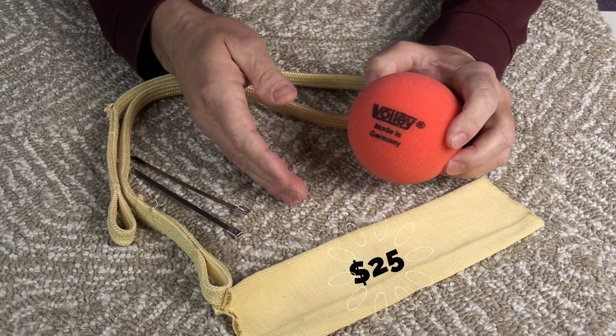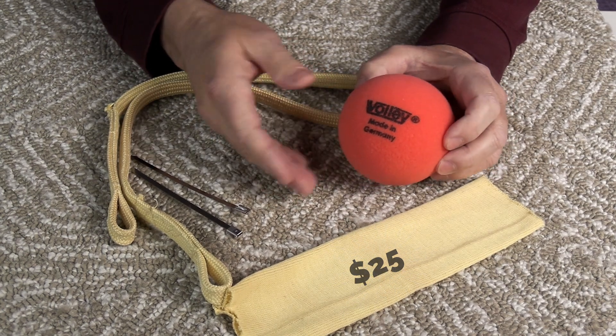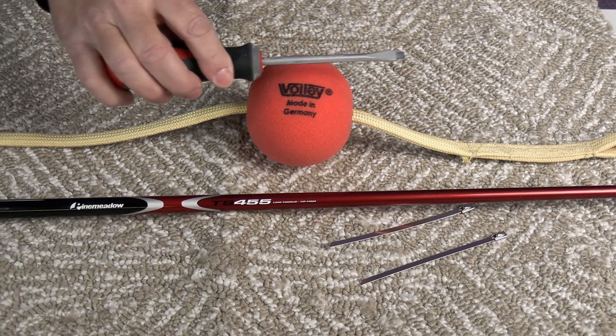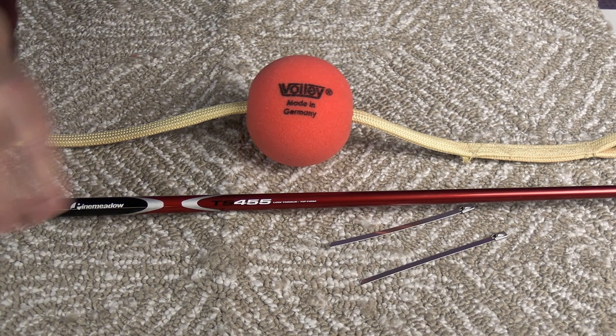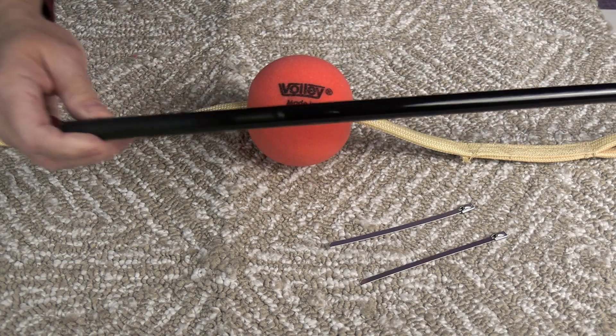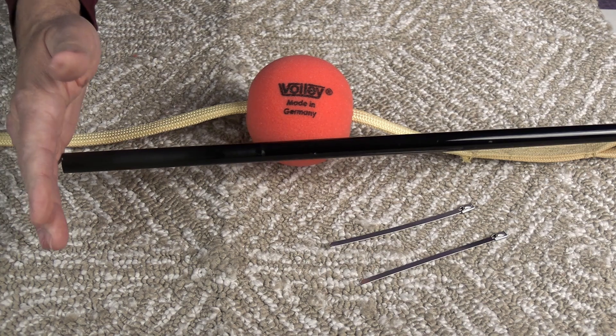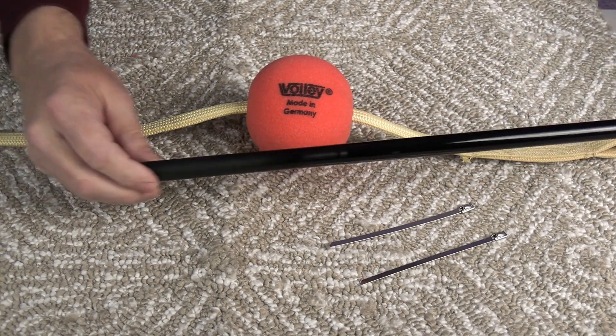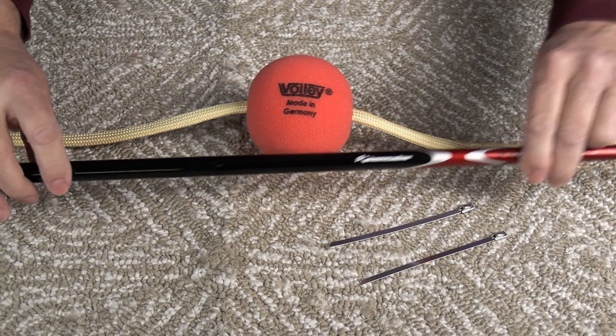I think for less than $25 at the time of this video, it's just really good insurance. I used a screwdriver to pass through the ball and make an opening through it, and then I used a golf club that I salvaged — which is a really good use of the golf club because I'm a terrible golfer — to pass through the hole and widen the opening.